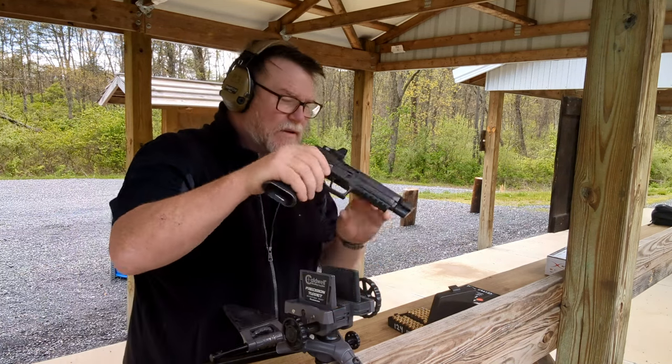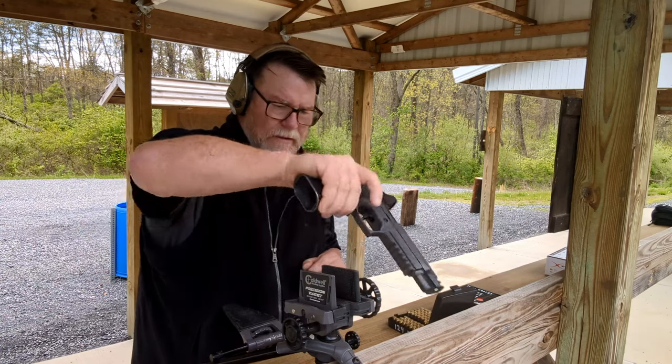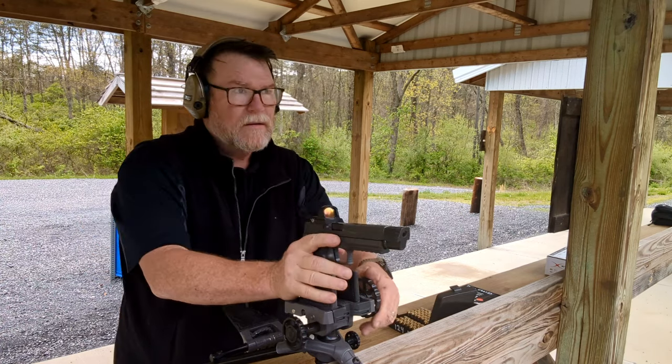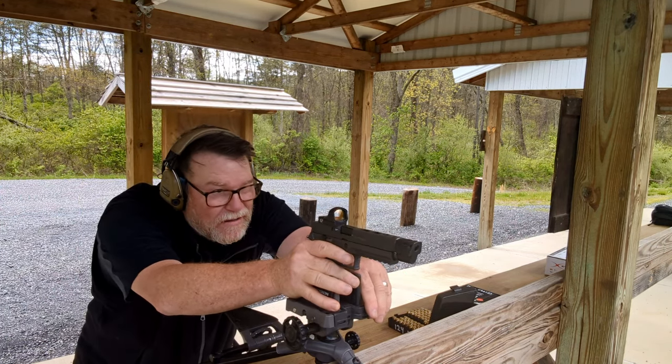I think something's wrong with that one pistol. We'll go down there and take a look at it. We'll bring the camera down. I use a 25-yard zero.